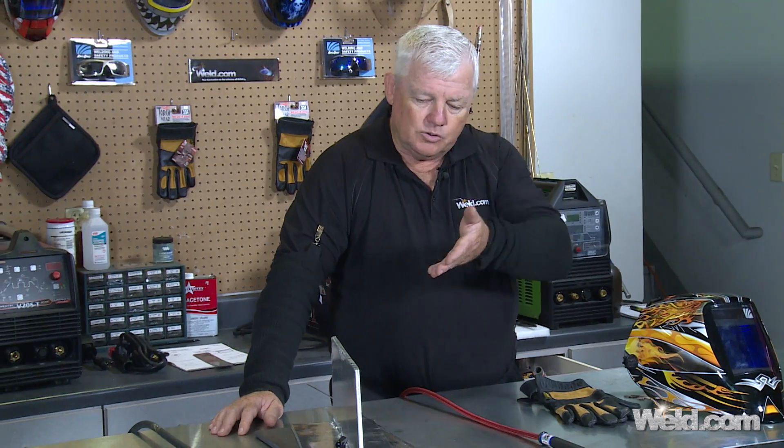We have three-eighths of an inch thick 6061 T6, and we've already got it pre-tacked into a T-joint. Normally, we would weld this on AC, and we'd probably turn the balance to about 70% negative. I'd typically need a one-eighth size tungsten or even larger, and about 250, maybe even 300 amps to weld this up.